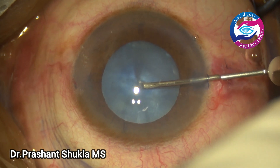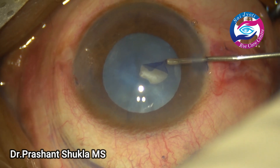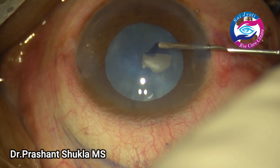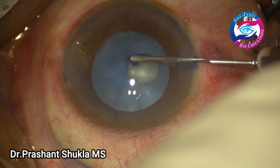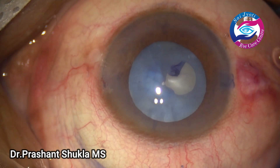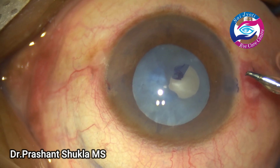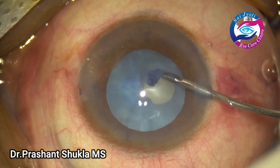Now taking a bent needle cystitome, I am raising a flap and aiming for a very small rhexis — a mini rhexis — because here I am planning to decompress the bag. I feel the lens is slightly intumescent and there is high intralenticular pressure.